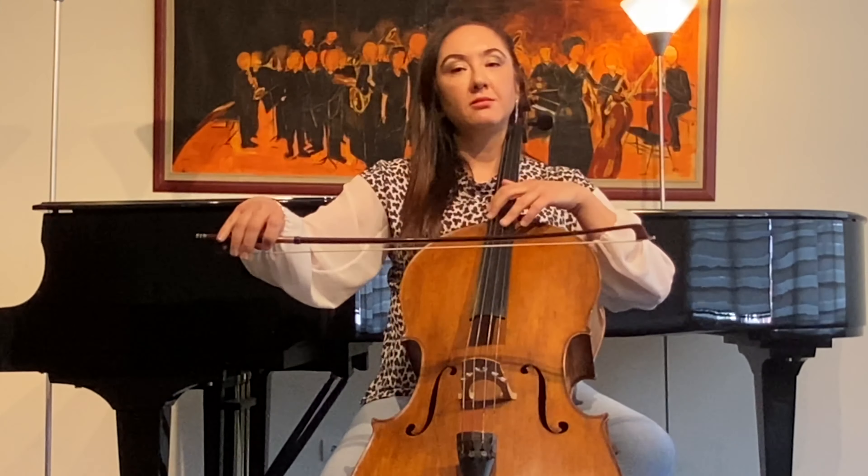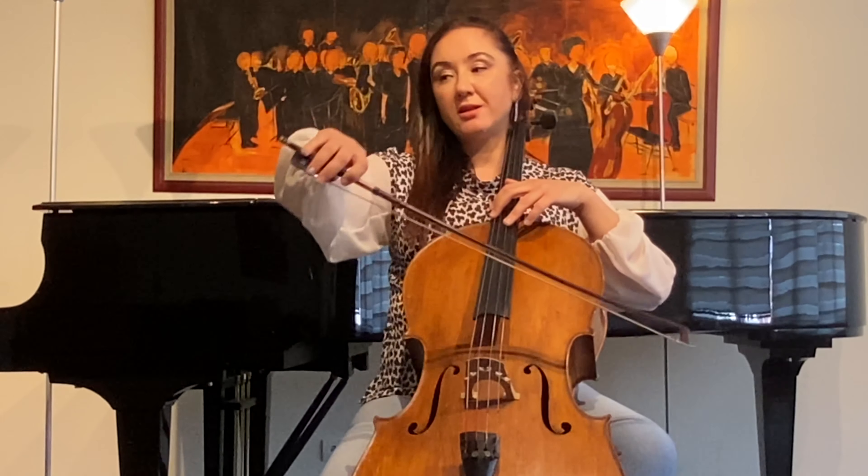One more point: when doing staccato in the same bow, we play 16th note figures not only with staccato but also on different strings. That means we need to arrange the level of our right arm accordingly, and fast enough, because this is going to be played fast.